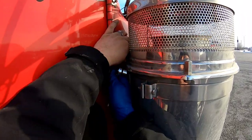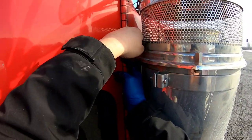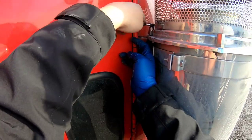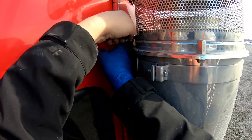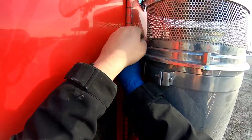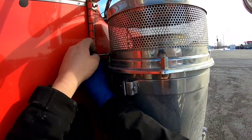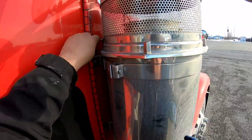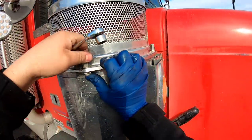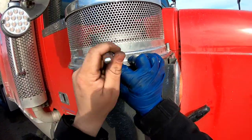Alright, getting all these tightened down — got them all on there, just need to get the rest of these on here. That one's always hard because it's tight right there. Then we'll get this video wrapped up.